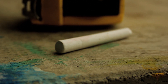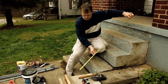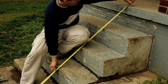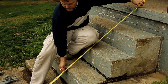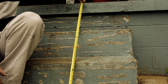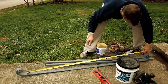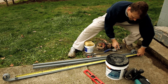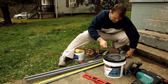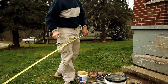Now the first thing I've done is take a piece of chalk and come over to my steps. If you're new to measuring, we measure from the nosing of the bottom step to the nosing of the top step, which is 55 inches. When you place your order, you're going to order a railing that is a 55 inch nose to nose. From one post to the other post, it's going to equal what your nose to nose measurement was.